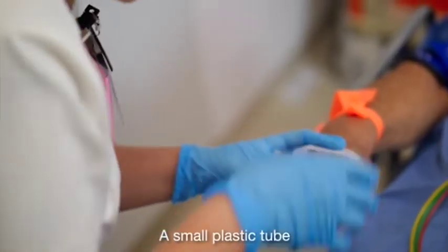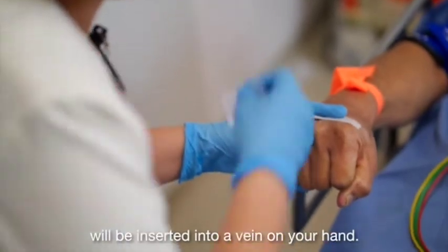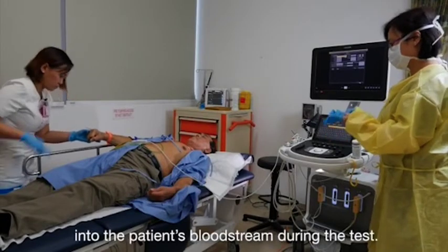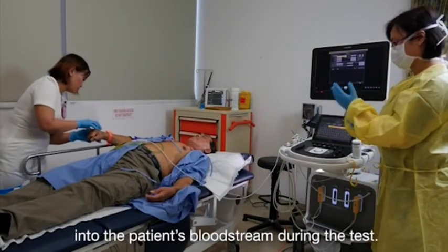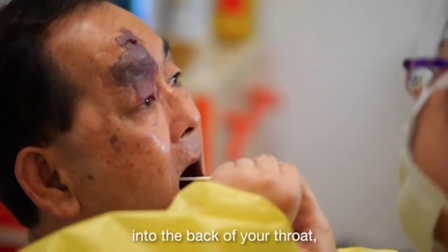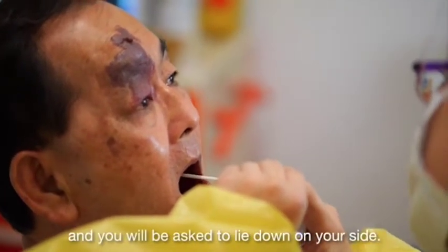A small plastic tube will be inserted into a vein on your hand. This tube allows sedatives and other medication to be injected into the patient's bloodstream during the test. A local anesthetic will be sprayed into the back of your throat, and you will be asked to lie down on your side.